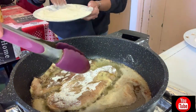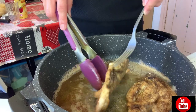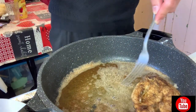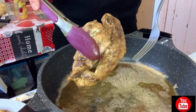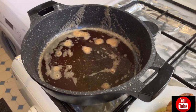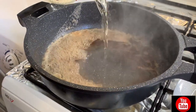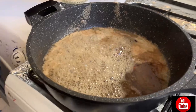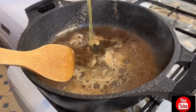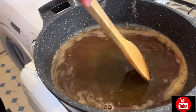After frying, set aside the chicken. Next step, guys — after frying the chicken, to the remaining olive oil and butter in the pan, add one glass of white wine. Stir it. And then add dice. You also add broth — not too much.